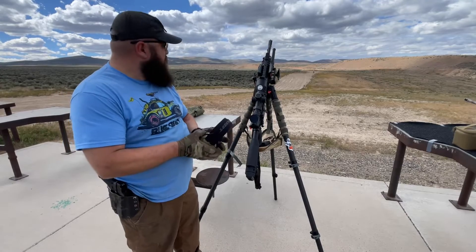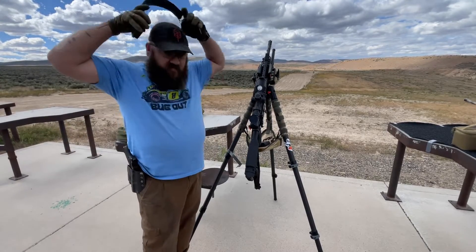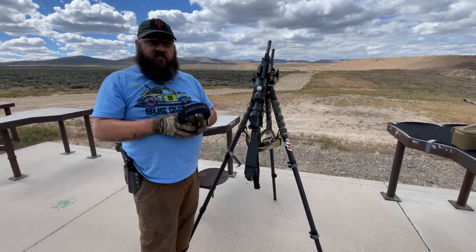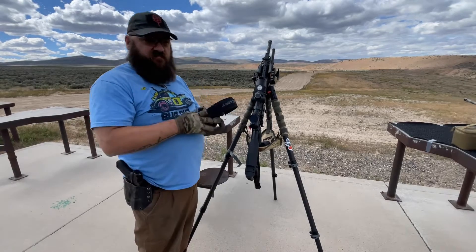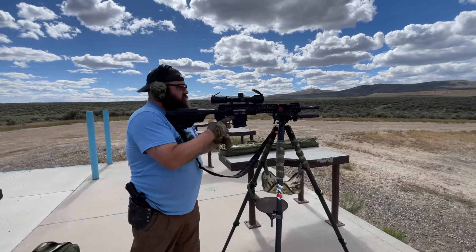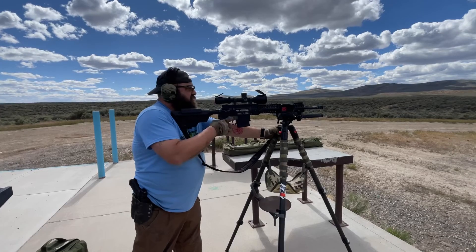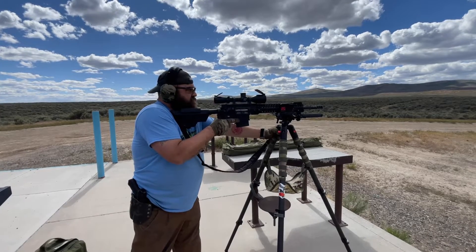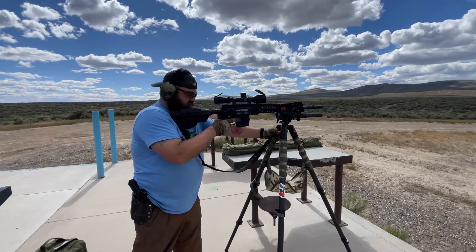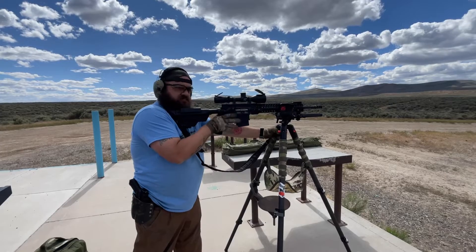Let's go ahead and throw some 168s down there. We'll go down there and check out the accuracy on the first target, and then we'll load up the 175s and see the accuracy on the second target.